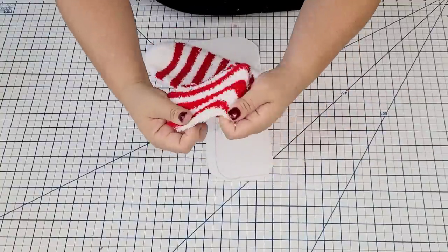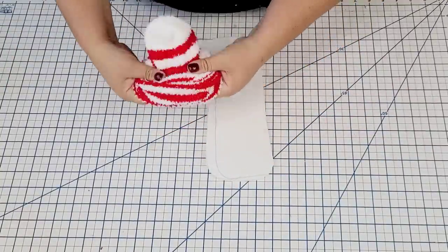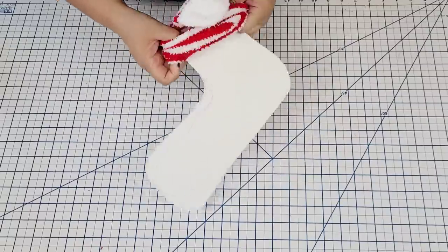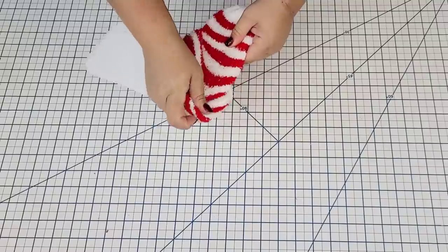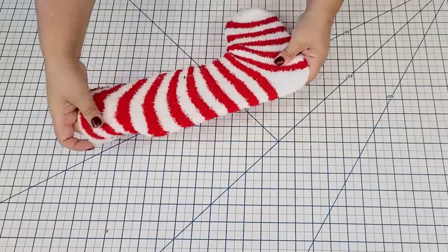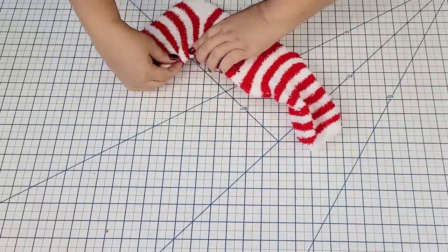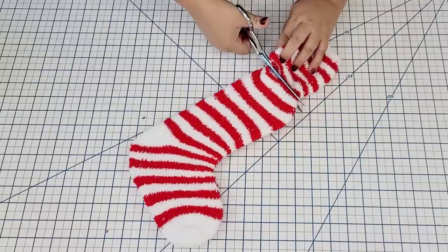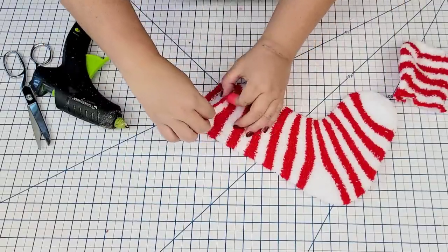Once I had the boot nice and done, I'm going to take one of the socks and just put it right over the foam board. This is going to give me that more Christmassy, cozy feel and we're going to make a Christmas stocking. Once I have it in place I'm just going to pull it in different places to make sure it is where I want it, then cut off the excess from the top and hot glue it so that it is seamless on top.